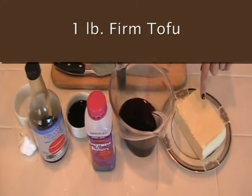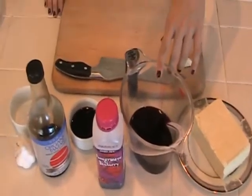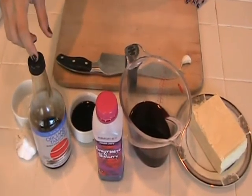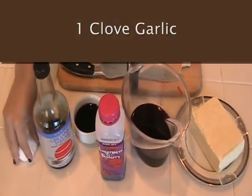So for today's ingredients, you'll need one pound of firm tofu, one cup of pomegranate juice, a quarter cup of soy sauce or tamari — which is a wheat-free soy sauce — and one clove of garlic, crushed.